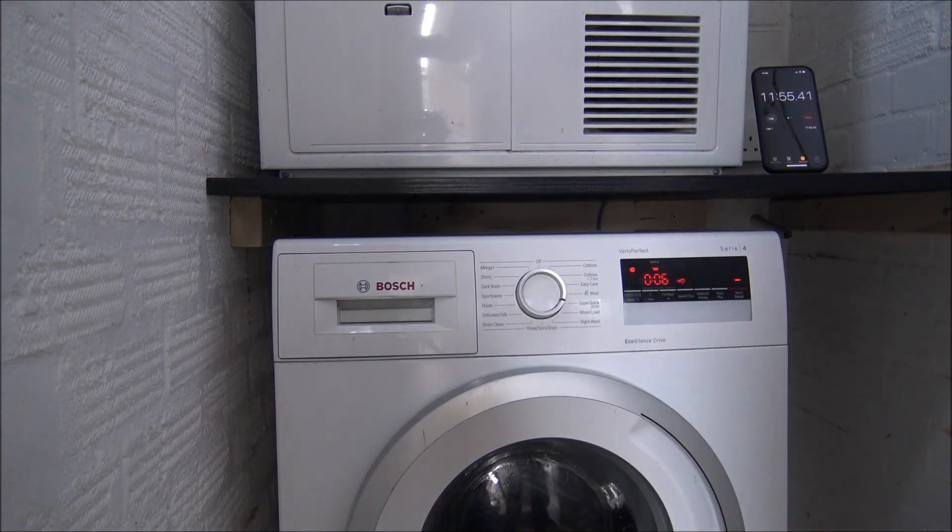I thought I'd come in part way through the wash, and as you can see, it's been washing for about 12 minutes so far — and it still says it's got 6 minutes remaining. So we're part way through the wash, and it's not quite as accurate as it said it would be.